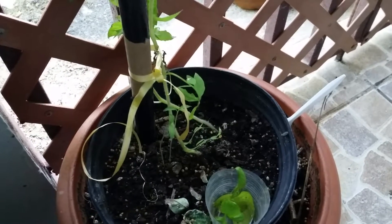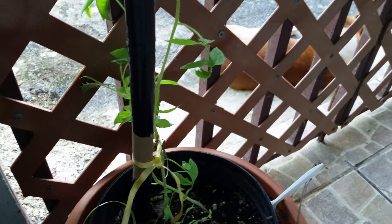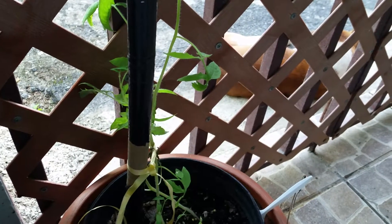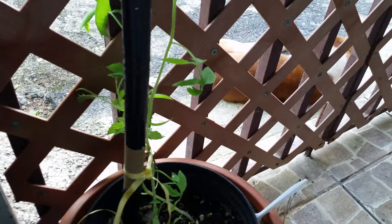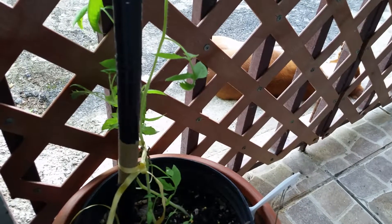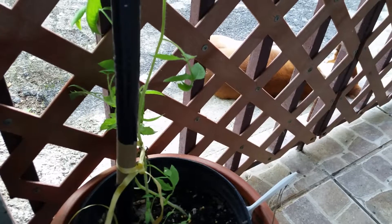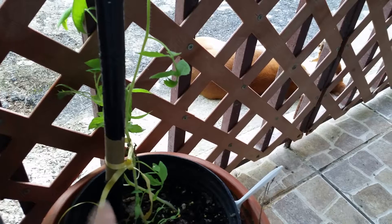Hi, this is Nettie again. I want to show you my tomatoes — look how big they're getting! I have these indeterminate ones; they're the ones we had all year last year up to June. This June they died, but I was able to get the last tomato and saved it. I put like six of them in here.